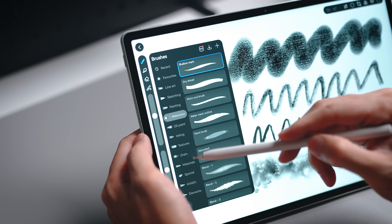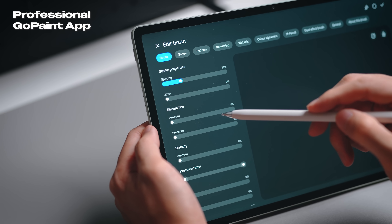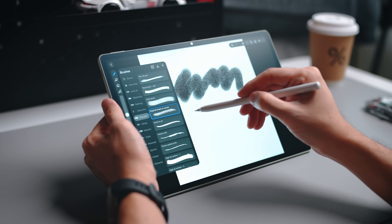For those who like to draw on their tablets, the GoPaint app is a professional painting app included free on the tablet. It comes with more than 150 different brushes and more than 80 pre-settings, giving you full flexibility in your drawings on the MatePad 12X.